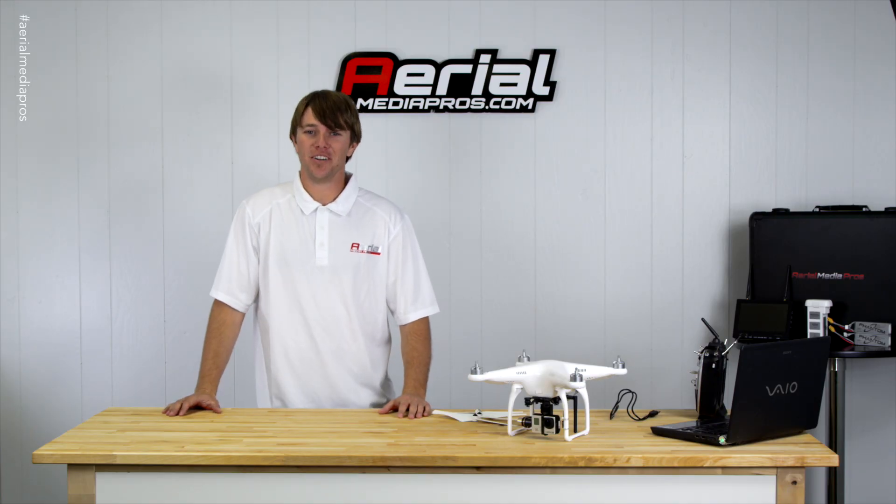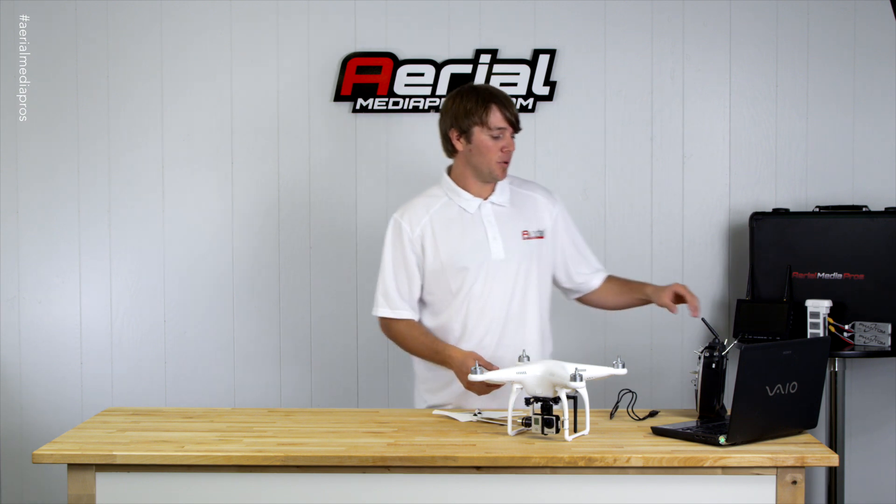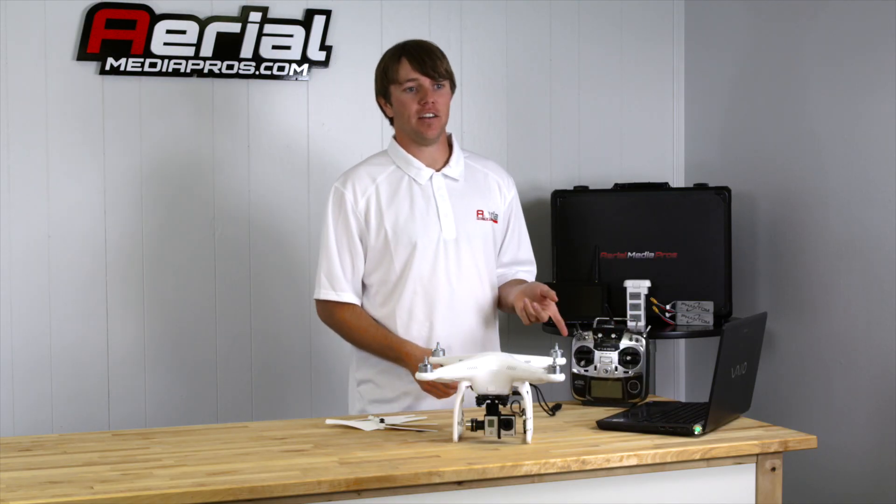Hey, what's going on you guys? I'm Austin White from AerialMediaPros.com. Today I'm going to go over the Phantom 2 with you and how to set up your remote so you have the ability to go from GPS to attitude to manual mode.